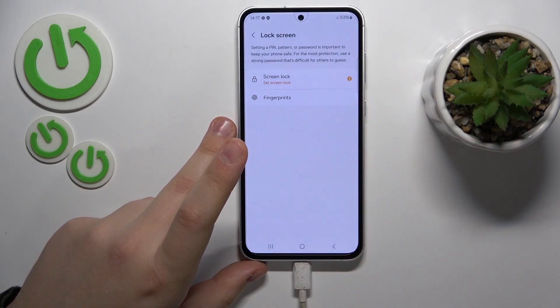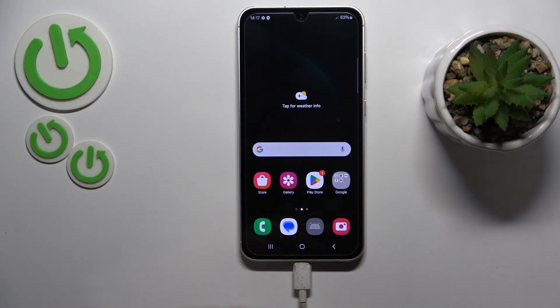This is Samsung Galaxy F54, and today I'll show how you can hard reset the smartphone through recovery mode.